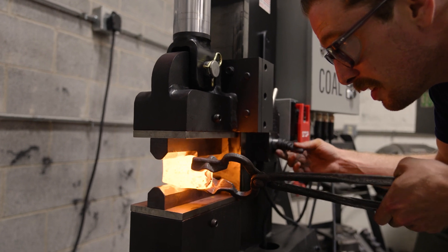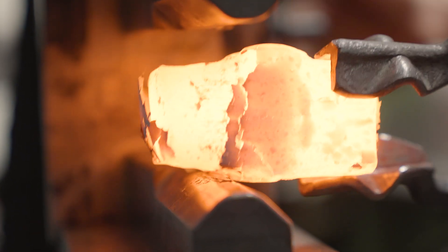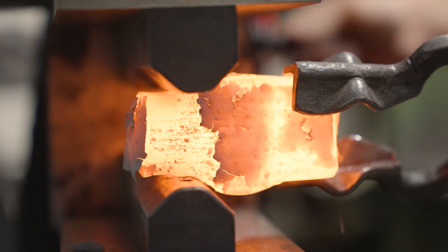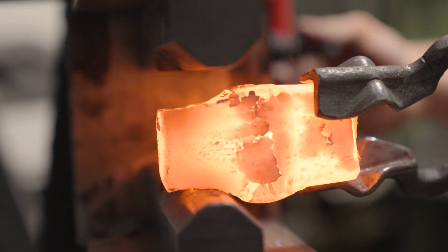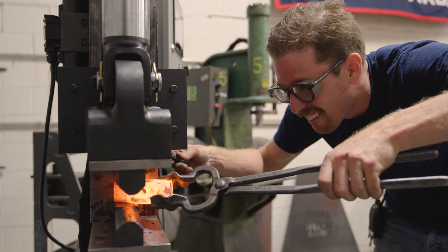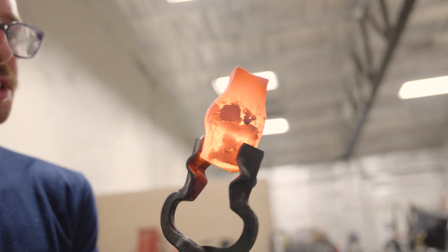Now we're going to choose which side we want to be our face. I think I'm going to choose the slightly longer side and I will draw the material for the peen a little bit out of the center. You want to take little bites here so that you don't fish-lip the piece. You can see we're starting to get some fish-lipping — I'm going to try to avoid that.